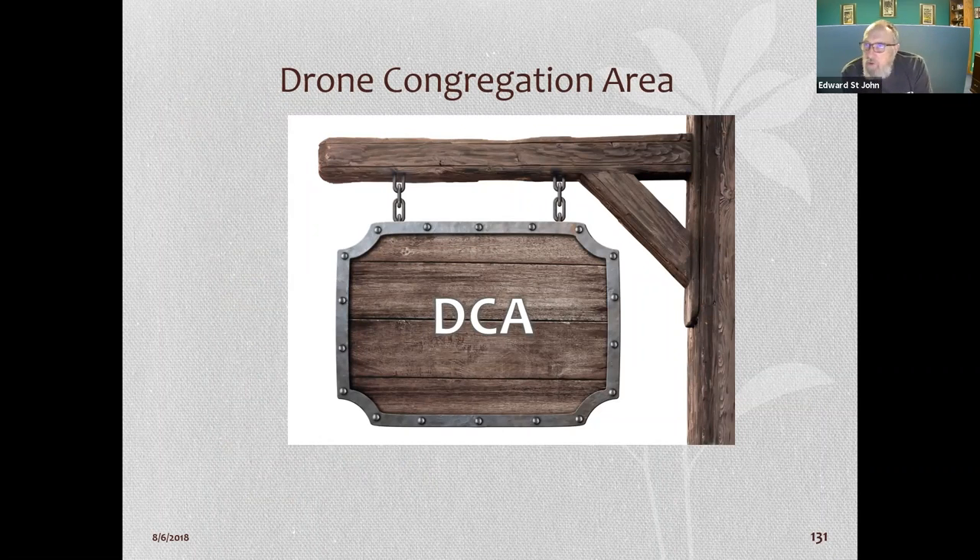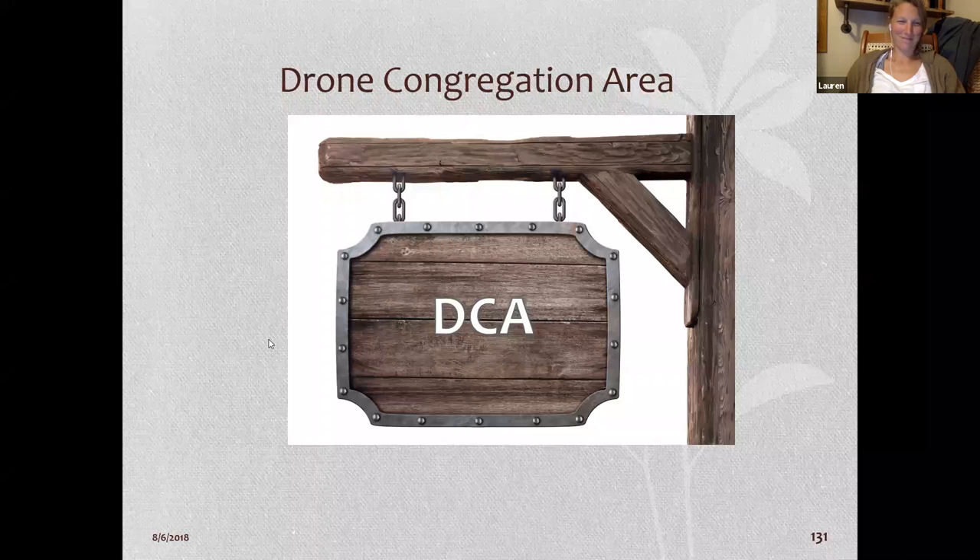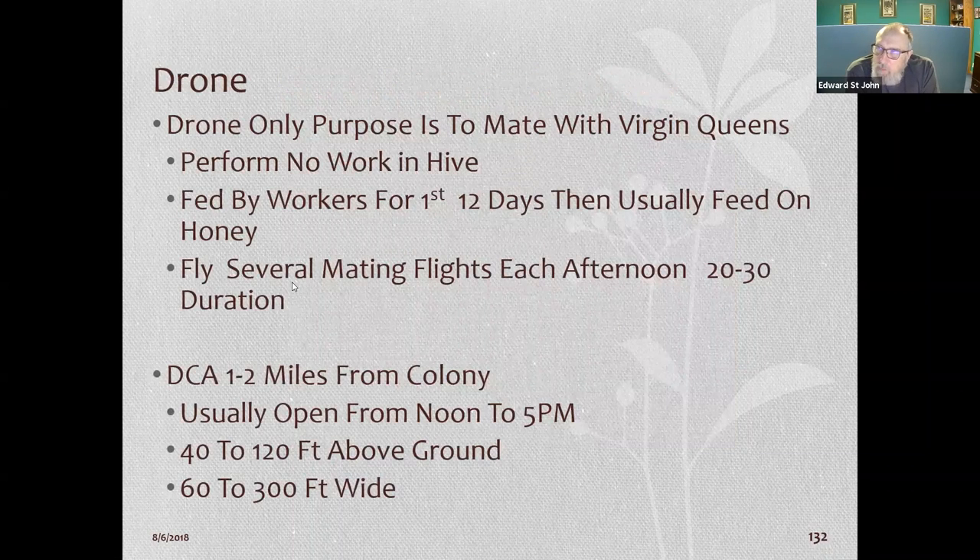A drone congregation area — DCA — is like a bar for drones. The only purpose of a drone is to mate with virgin queens. Drones are fed for the first 12 days by worker bees, then feed on honey. They fly several mating flights each day, roughly 10 a.m. to 3 or 4 p.m. The drone congregation area is about two miles from the hive, and there can be 10,000 to 20,000 drones waiting there, coming from all over.